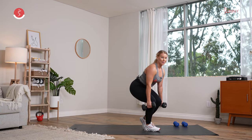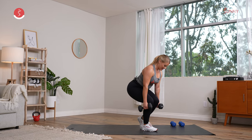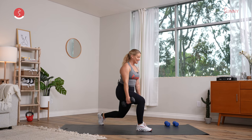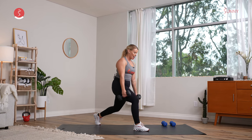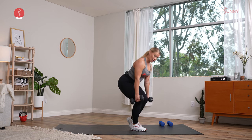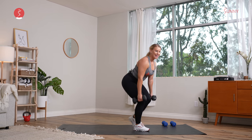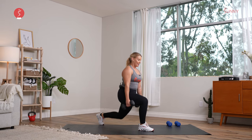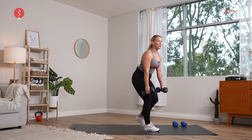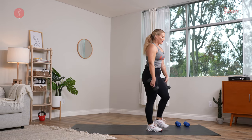30 seconds on one side, 30 seconds on the other — you are crushing it. Pull it in — four, three, two, one. Step it back, come on, finish it off. Last two, last one. Pull it in, you have three, two — and recover! Go for a little quad stretch if you need it.